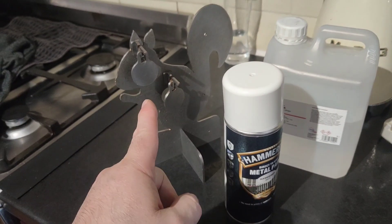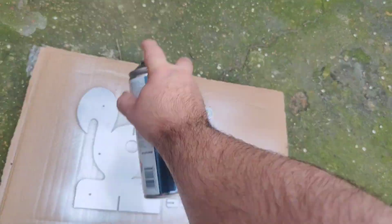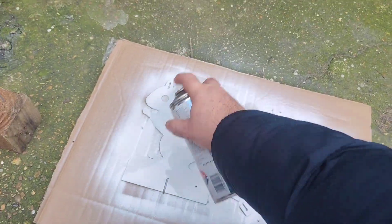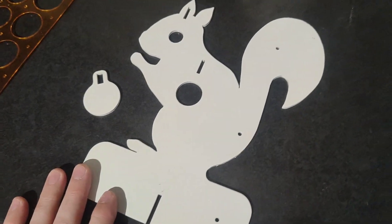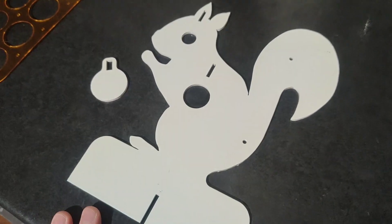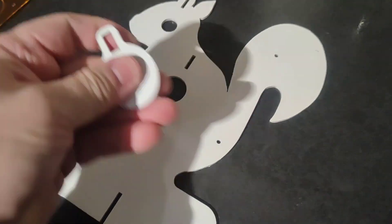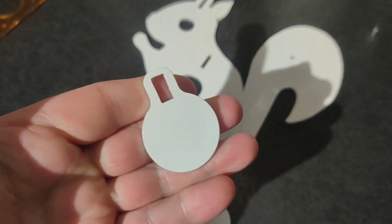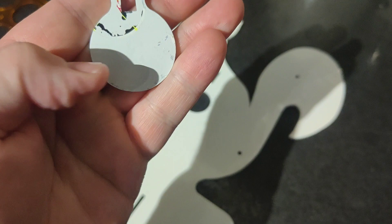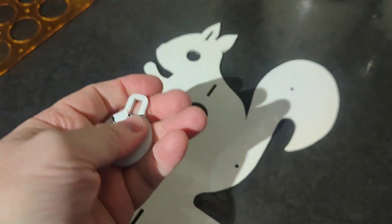It's going to get shot up anyway, but I just want to protect it a bit more. So I painted these a couple of days ago — it's come out quite nice actually, a really smooth, glossy finish. The spinners are done. I turned it over when it was a bit tacky and managed to pick up a bit of a sticker from the cardboard, but they're going to get shot up anyway.